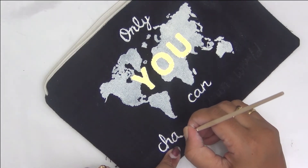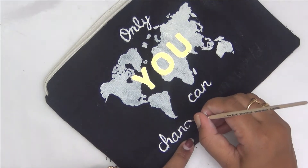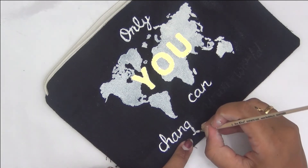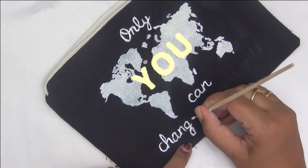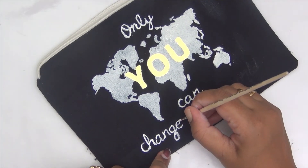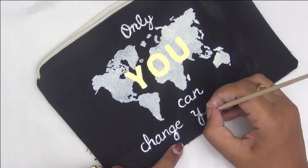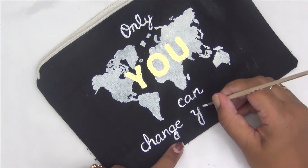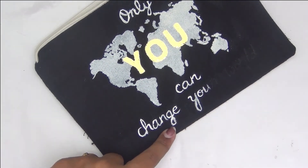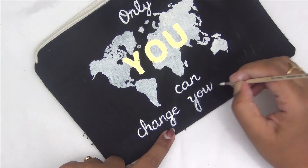I slowly took my time and finished hand lettering the quote. You can also alternatively use a stencil to make your quote or stencil it onto the pouch, but I thought hand lettering with fabric paint was a much easier and quicker option. Once I was done lettering the quote, I went back and checked if I had to thicken any lines and then carefully finished painting the quote.